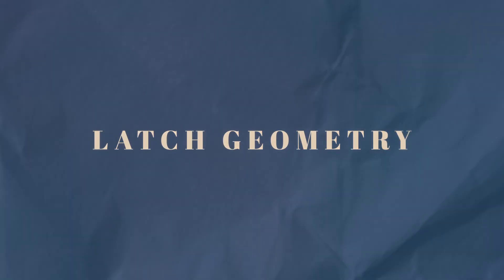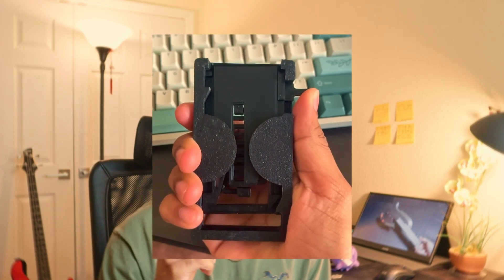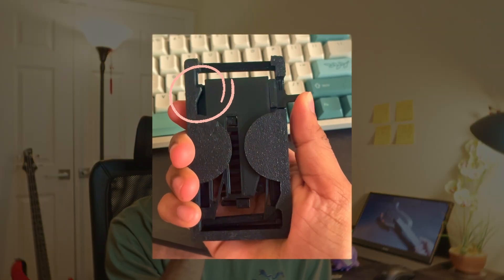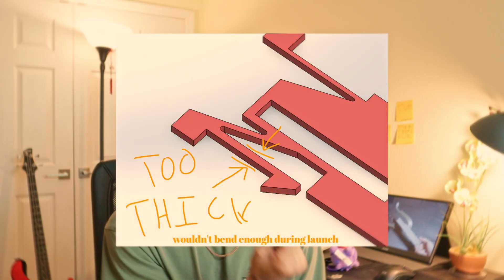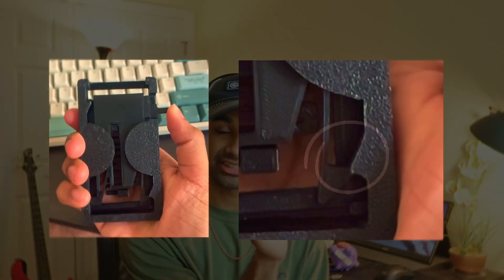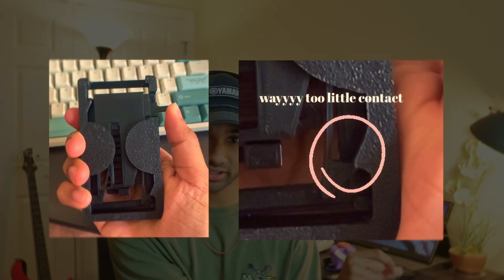Another big problem was the latch geometry of the blade. Sometimes the latch wouldn't catch on the ramp, which was a huge problem. A few factors were the latch stiffness and how far the latch actually was from the casing. When the latch of the blade is significantly closer to the ramps, you get a lot more force created and it catches on much more cleanly.